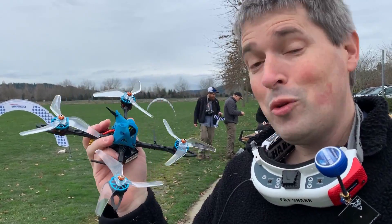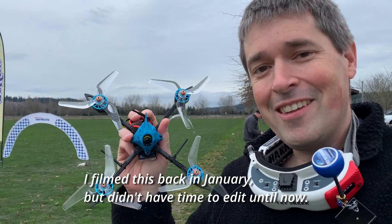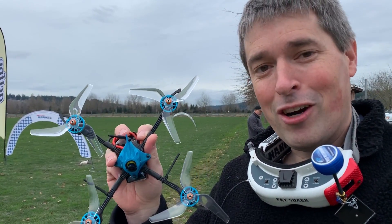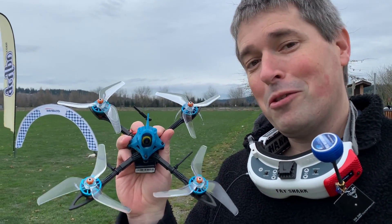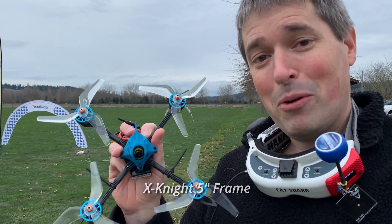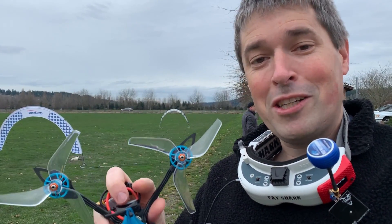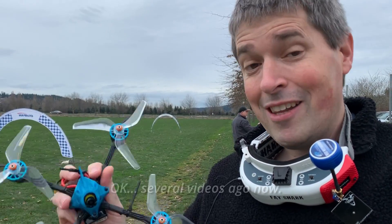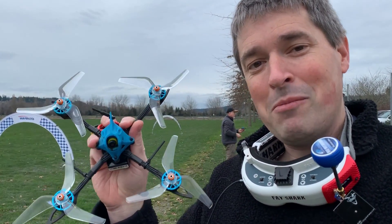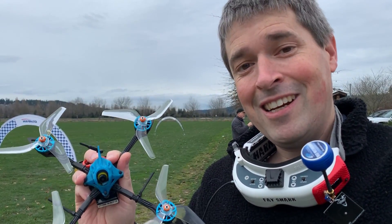Hey everyone, this is my 5-inch toothpick — I put 'toothpick' in giant air quotes because this has nothing to do with the toothpick. This is a full-on 5-inch quad. The only thing that's toothpick about it is the skinny arms and an all-in-one flight controller/ESC board. These are 2204 motors. This thing's going to be pretty fun — I'll probably break it, but it'll be fun until then. I showed you the XKnight 4-inch frame from BetaFPV in my last video; this is a 5-inch version of the same thing. I haven't built the 4-inch yet but I'm ready to maiden this one, so first we got to get in the air and see what it can do.